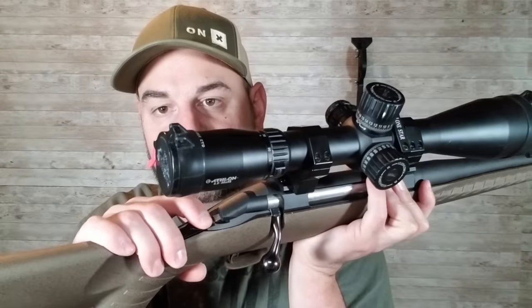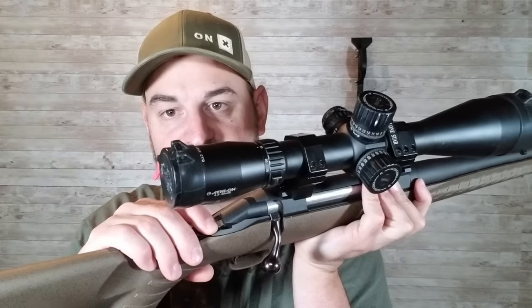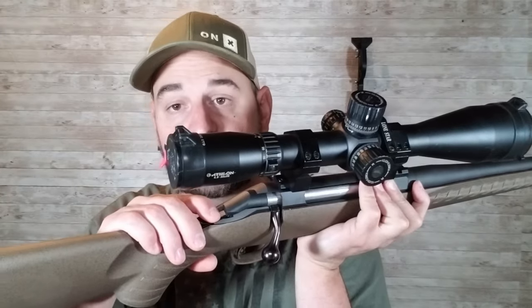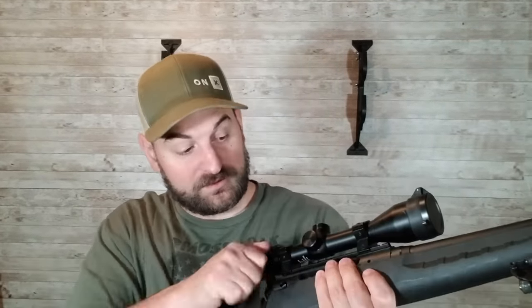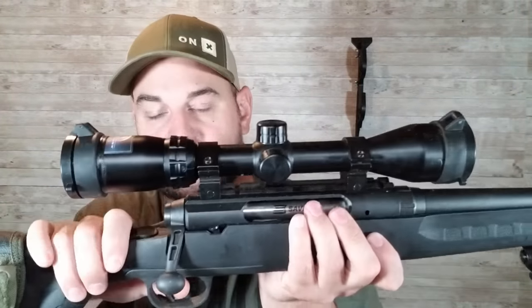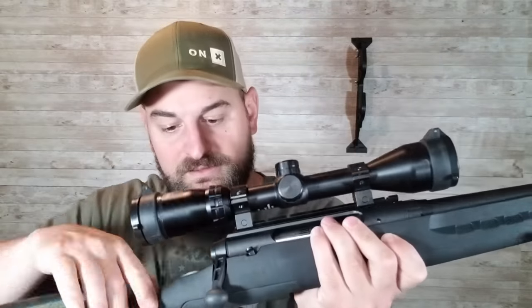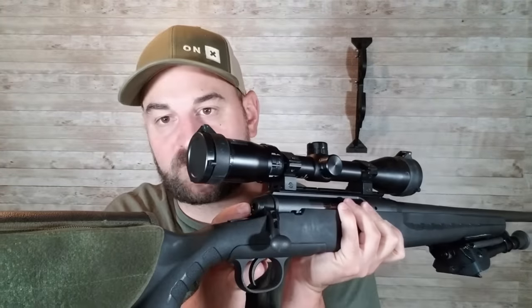On the Savage Axis, when this metal piece is extended out the back of the bolt, it indicates the firing pin is ready — it's cocked. When you release the trigger, that piece goes forward. So it has a cock indicator built into the rear of the bolt. On the Savage there's a piece of metal that sticks out directly out the back of the bolt, but it's a little harder to see, especially in low light.